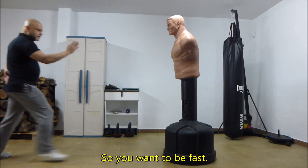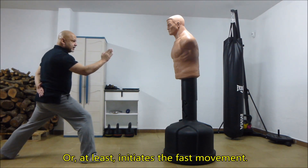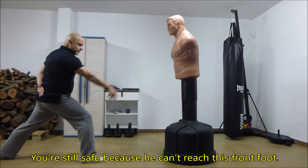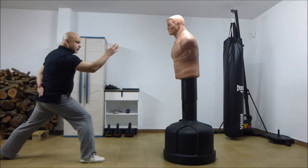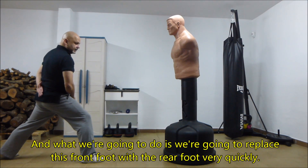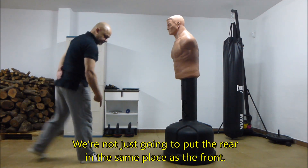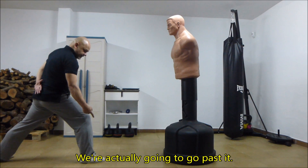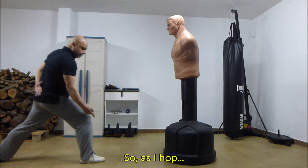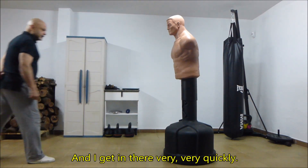We want to be fast. This gets you in fast, or at least initiates the fast movement. You're still safe because he can't reach this front foot. Now what we're going to do is replace this front foot with the rear foot very quickly — we're not just going to put the rear in the same place as the front, we're actually going to go past it. So as I hop, this happens, and I get in there very very quickly.